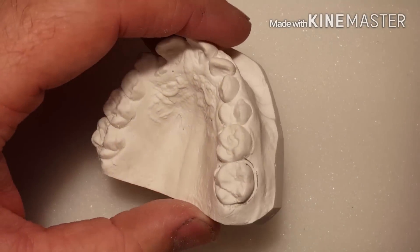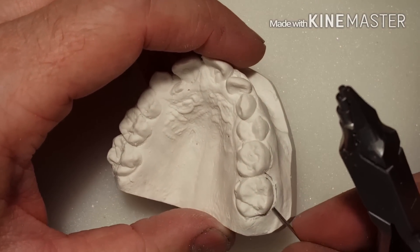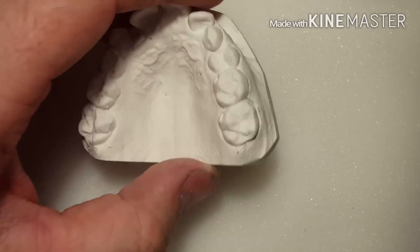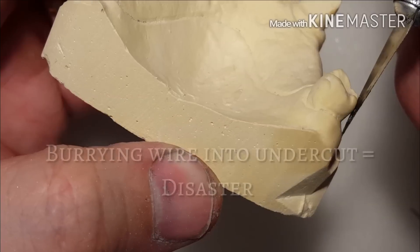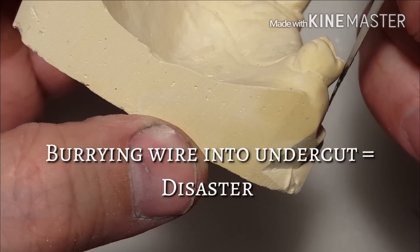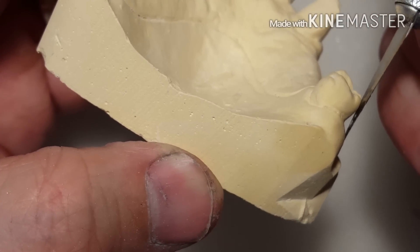I take a quick survey of the model to make sure there are no undercuts — some natural undercuts — and I'll give you a demonstration of what a natural undercut is on this model. This area right here is known as the undercut, where you can see the light that shines through my blade in between the tooth and the gum line.